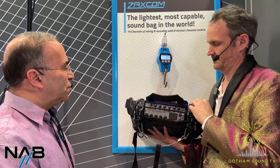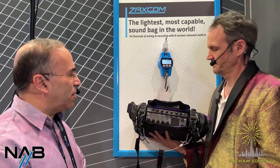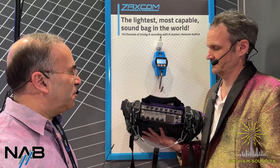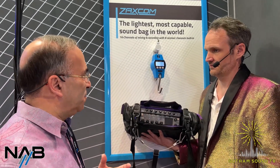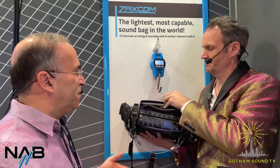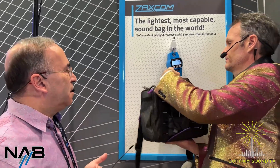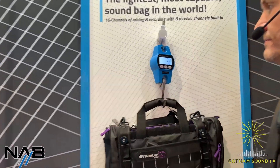The FP7 gives you seven extra pots to control the inputs, and those can control any of the channels coming into the recorder. The Nova has five pots of its own, and those could be assigned to be faders, transmitter remote control, input trims, what have you. With this bag, you don't need separate receivers. You don't need external cables. The only thing you really have to have in the bag is just the Nova, and you're all set with eight channels of receiver, 16 channels of recording. And the weight includes the battery — the 5.5 pounds does include the battery.